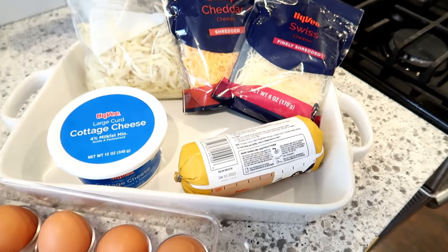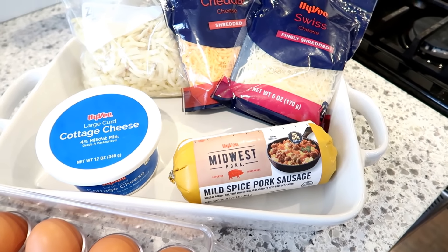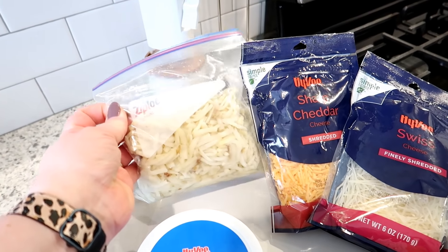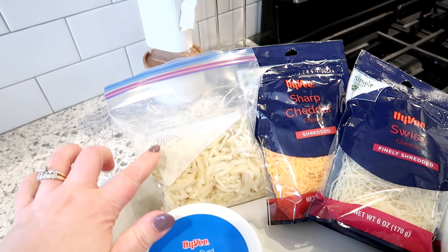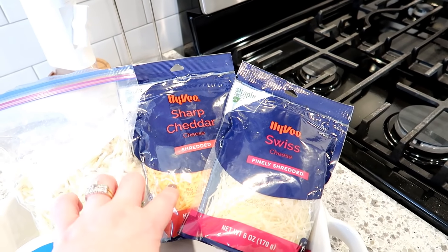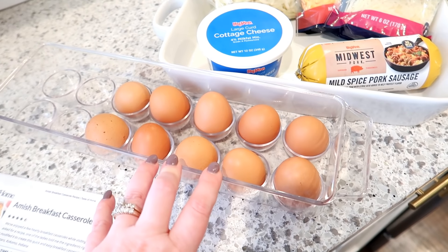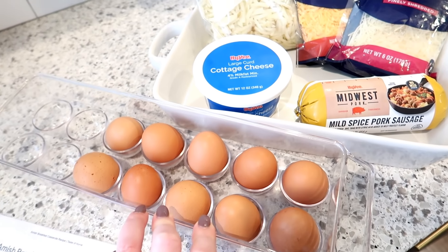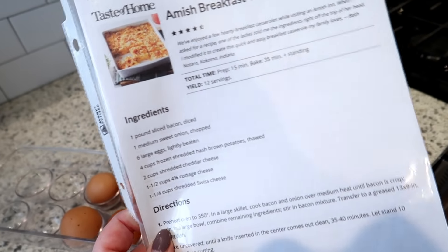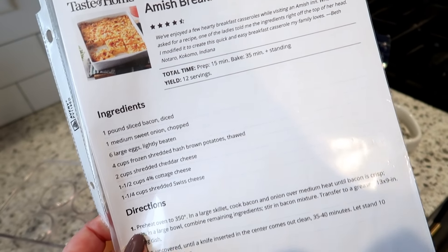Instead of bacon, I'm going to use sausage because I have a pound of it on hand that I got on sale at Hy-Vee. I'm also going to use some cottage cheese, some frozen shredded hash browns that I thawed in the refrigerator, cheddar cheese, Swiss cheese, and six eggs. The recipe doesn't call for salt and pepper, probably because the original uses bacon which is salty, but I'll probably add a little bit anyway.